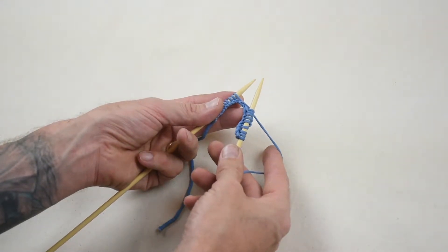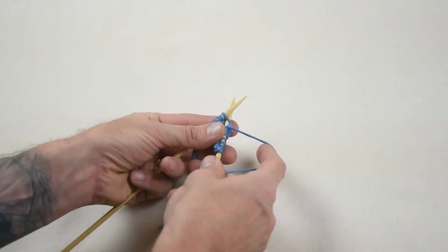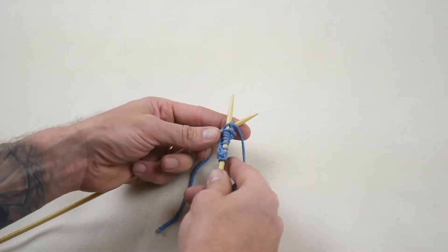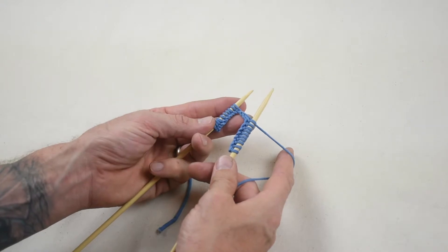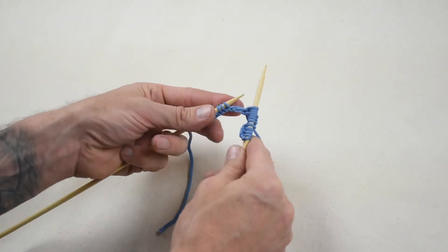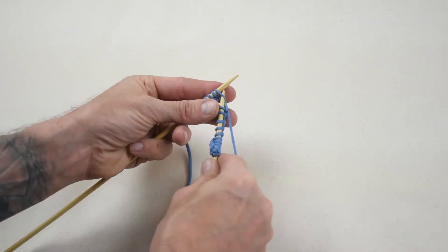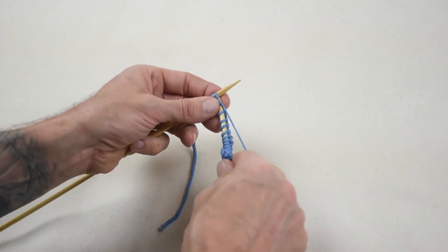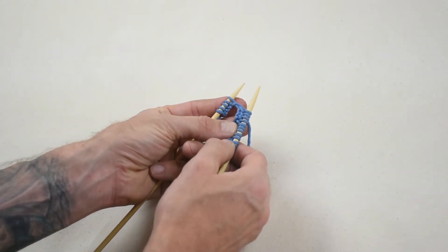Again, with yarn in back, insert the right needle into the left of the first stitch from front to back. Bring the yarn around the top of the right needle from left to right. Pull the yarn through the stitch with the right needle, then use the right needle to slide the stitch completely off of the left needle to create one knit stitch on the right needle.